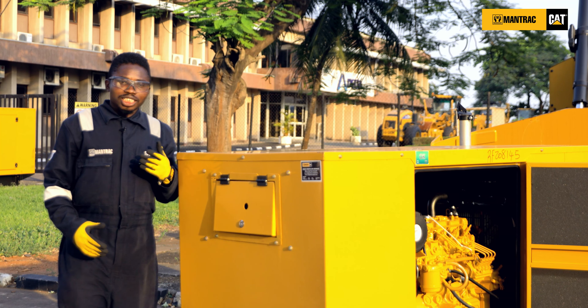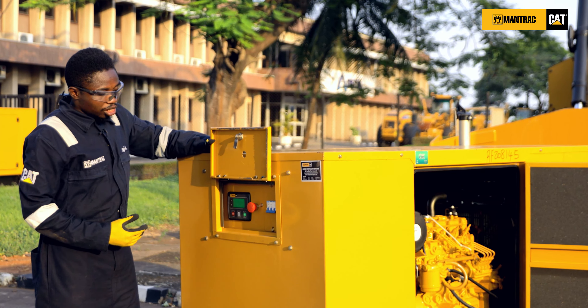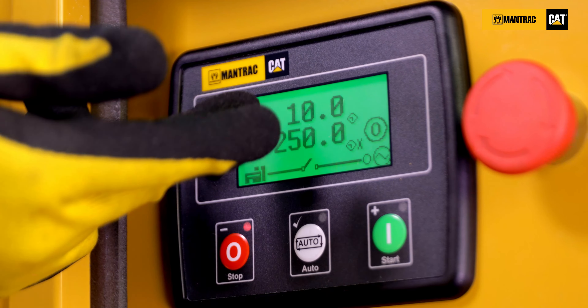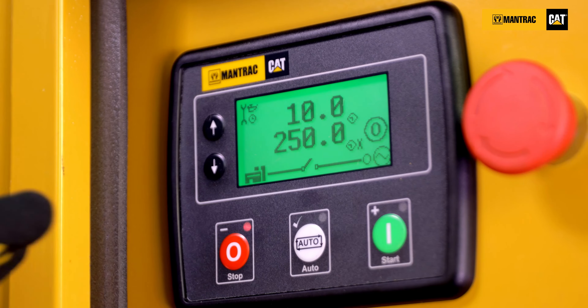Now you need to check the service interval. The service interval will tell you the remaining hours left. 10 over 250 indicates that you have 10 hours left to the next service. So you need to start planning for your service in order not to have your engine overdue.